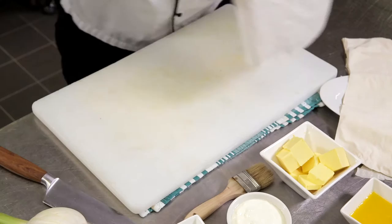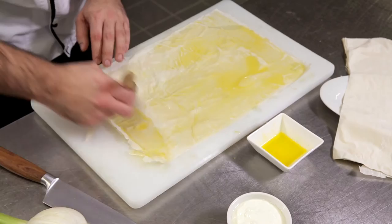Today we're going to use filo pastry. We're going to take three sheets of that and brush melted butter in between each layer.